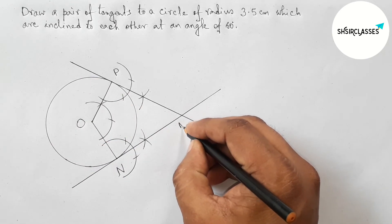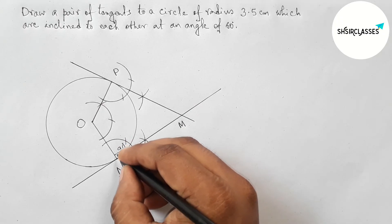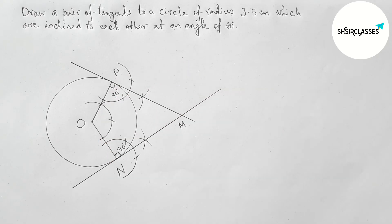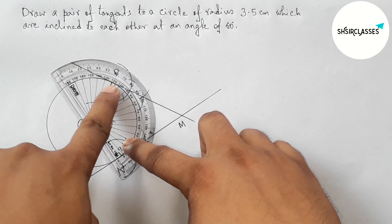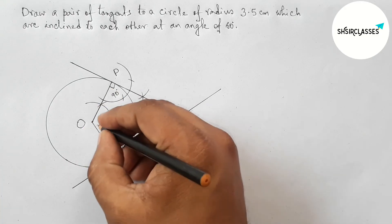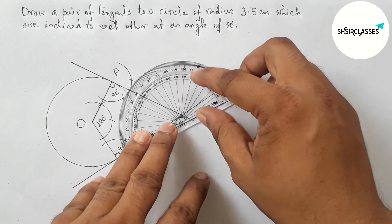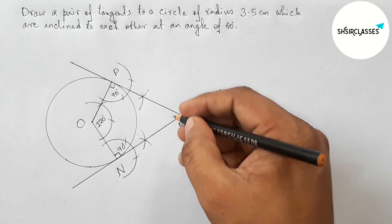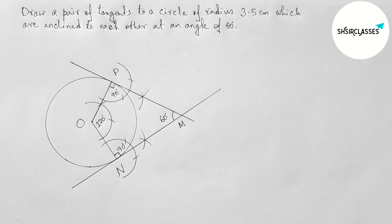Now this is perpendicular, that's 90 degrees. Checking the angle at the center of the circle with the help of a protractor — this is perfectly 120 degrees. Now checking the angle between the two tangents with the protractor — this is also a perfect 60 degree angle. So the two tangents are inclined at an angle of 60 degrees. That's all, thanks for watching.